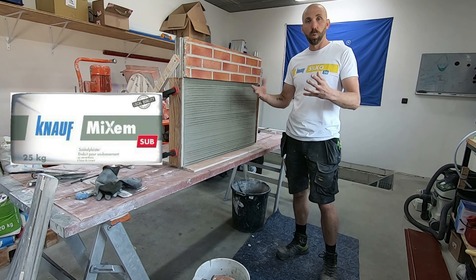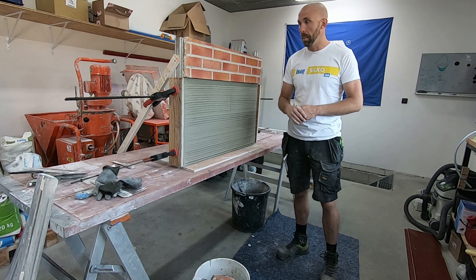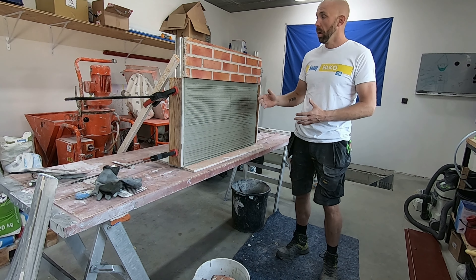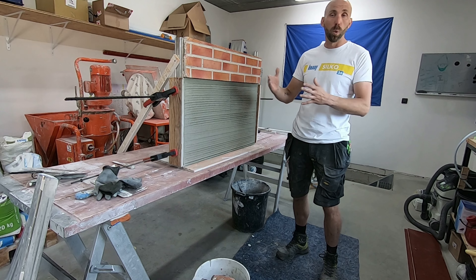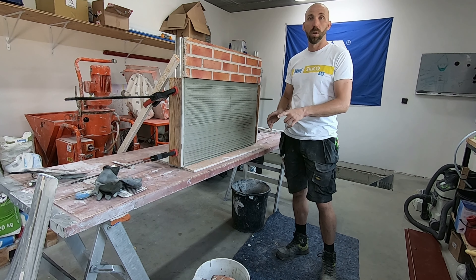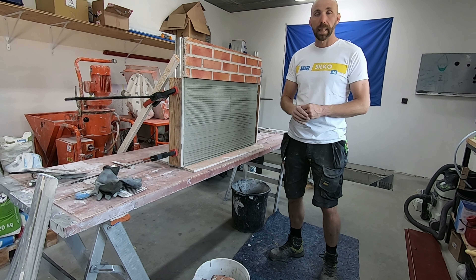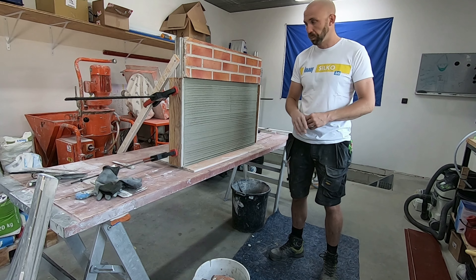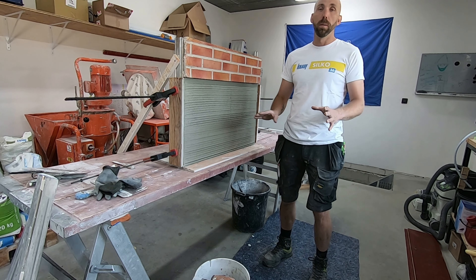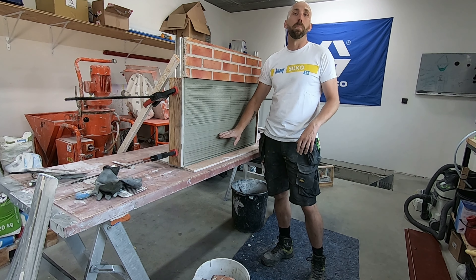We hebben onze basisopstelling: façadesteen, betonblokken of rode breek, fundering. We kunnen nu beginnen met de opbouw van ons plint en met de voorbereidende werken om een goede plint te creëren. Als onderlaag tegen onze cementblokken of eventueel onze rode breek, gaan we altijd een product zetten dat zowel de hechting gaat bevorderen naar de betonblok, maar ook een goede basishechting gaat geven voor de verdere opbouw van onze andere mortels. De mortel die we er gaan opzetten is een Super SEM SUB. SUB wil eigenlijk zeggen dat hij gemaakt is om in de sokkel te werken, dus eigenlijk alles voor in de plint en maaiveld en zelfs onder het maaiveld.